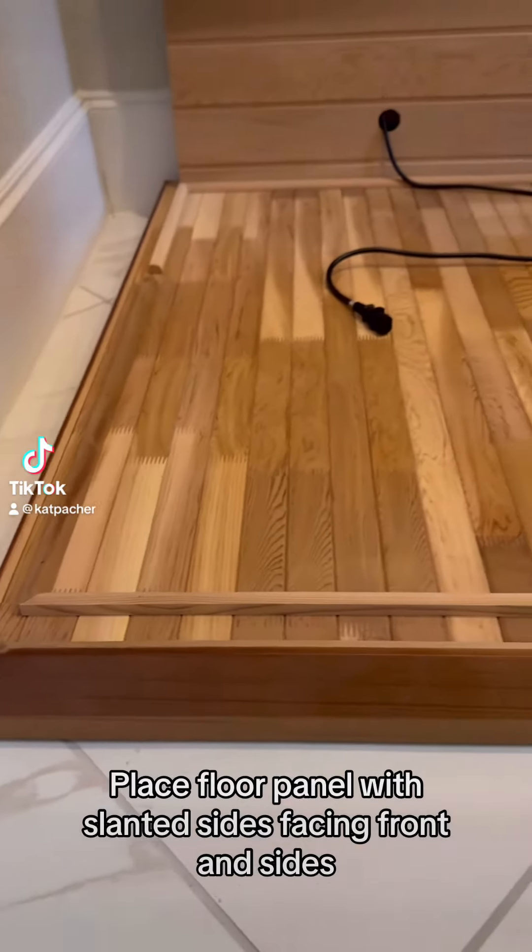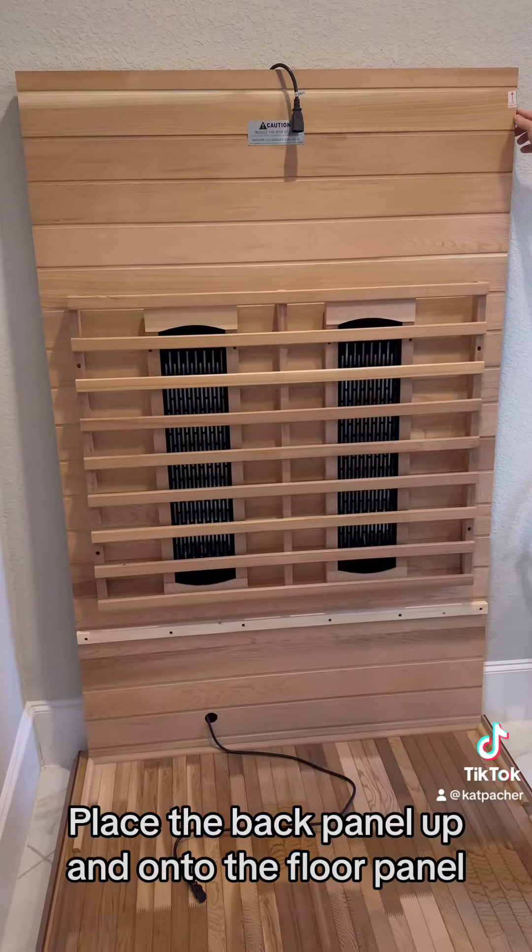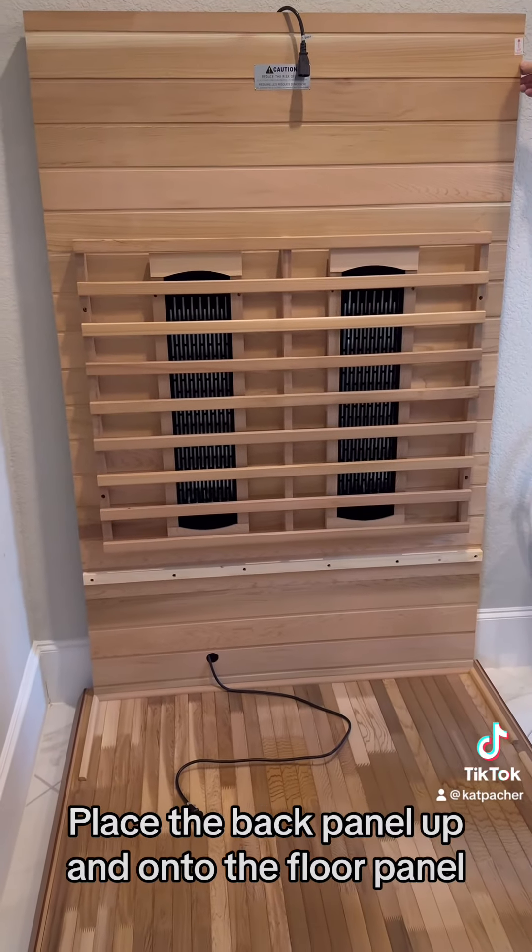Place the floor panel with slanted sides facing the front and sides. Place the back panel up and onto the floor panel.